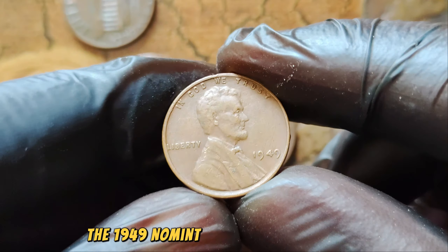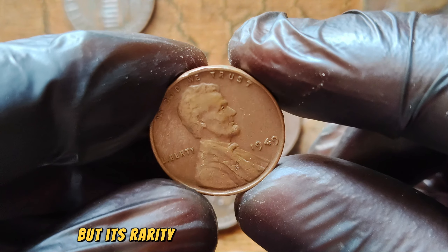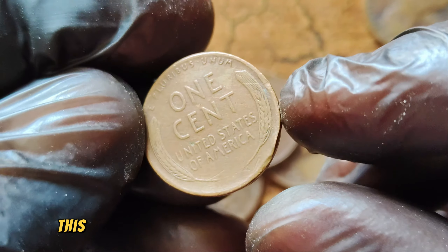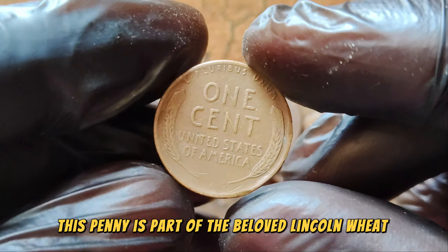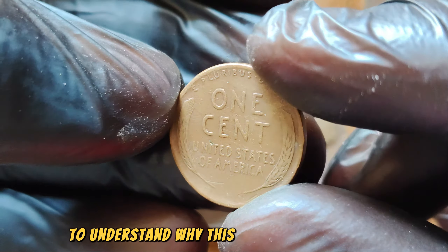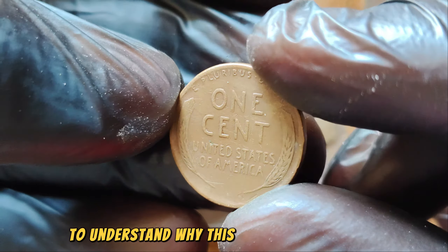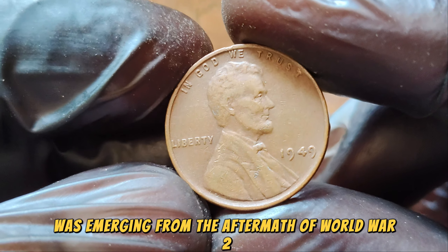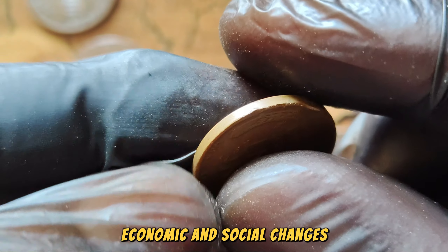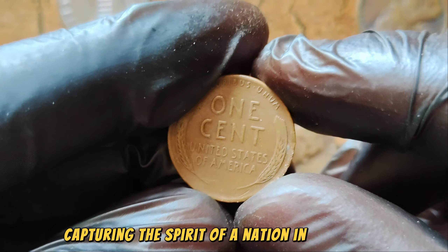The 1949 No Mint Mark Lincoln Wheat Penny might look like an ordinary penny at first glance, but its rarity and historical significance make it a treasure for collectors. Produced by the Philadelphia Mint, this penny is part of the beloved Lincoln Wheat series, which ran from 1909 to 1958. To understand why this penny is so valuable, let's take a step back in time to 1949. The world was emerging from the aftermath of World War II, and the United States was experiencing significant economic and social changes. Coins from this era hold a special place in history, capturing the spirit of a nation in transition.